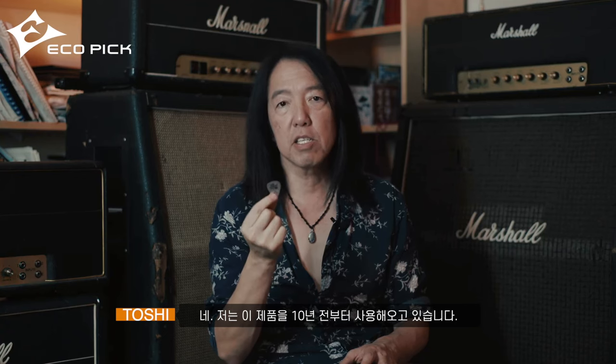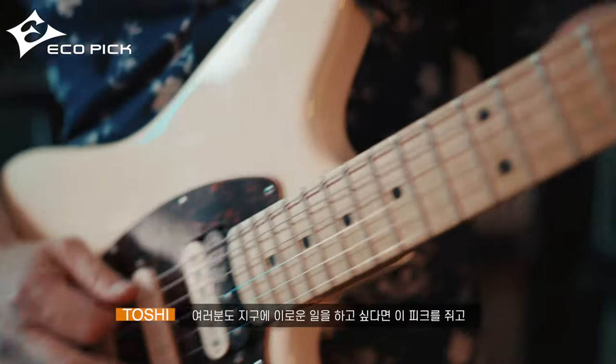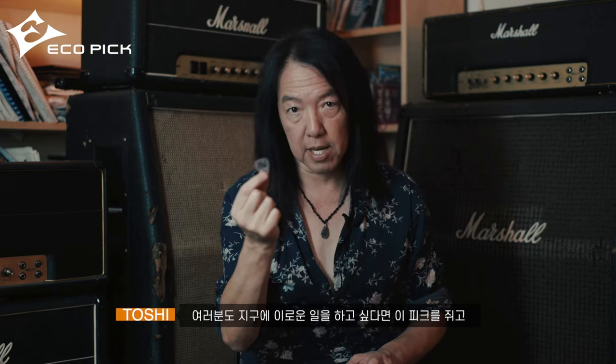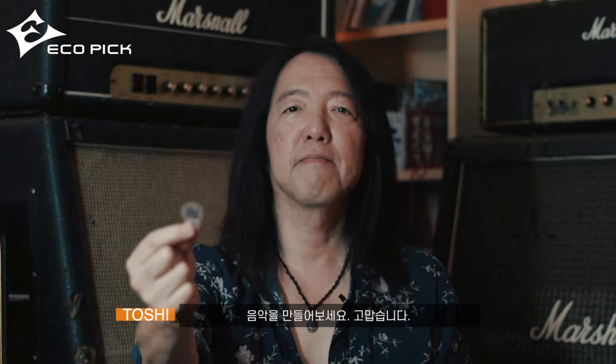Yes, I've been using this for 10 years. So if you guys want to do some good things, get this pick and make music. Thank you.